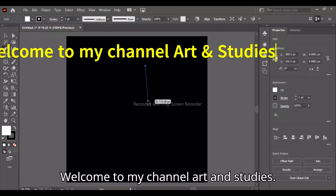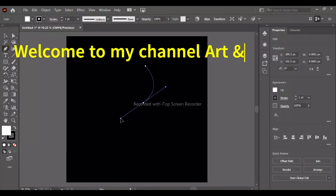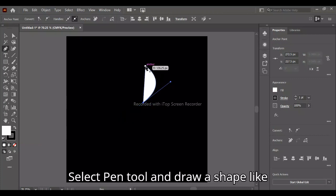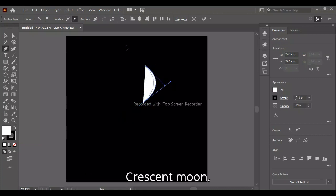Welcome to my channel Art and Studies. Select the pen tool and draw a shape like a crescent moon.